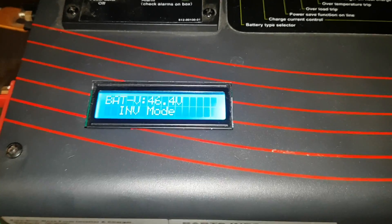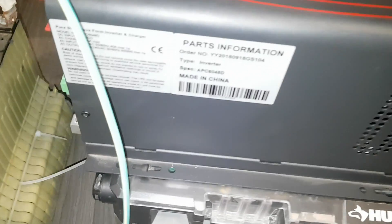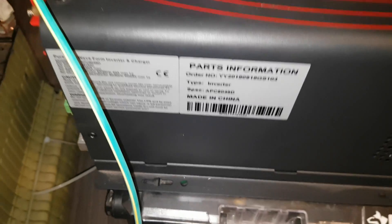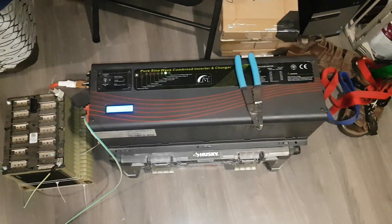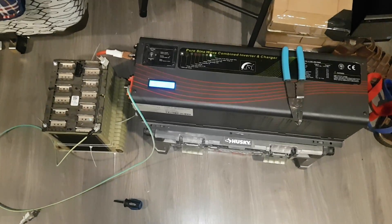Thank you Signere Inverters — or however you pronounce their name — for sending me the parts to fix it. Here's the model number on the side. We're going to give this a second try, and I'm going to give you guys an update at the cottage once it's hooked up. Thanks for watching.